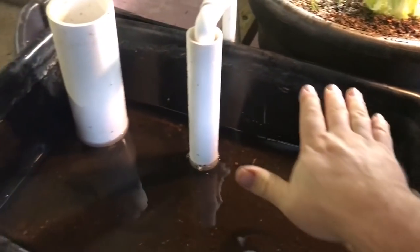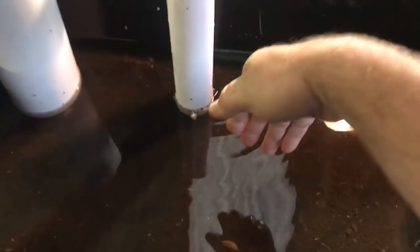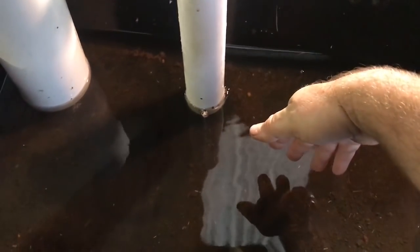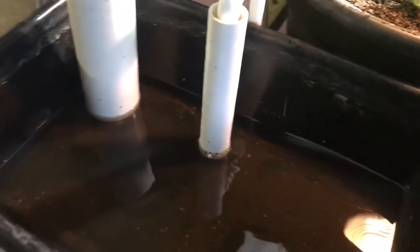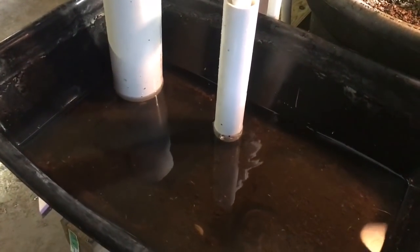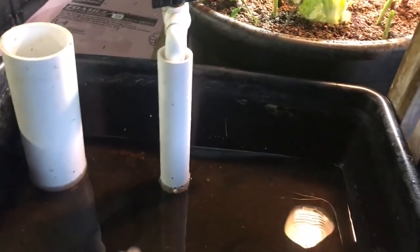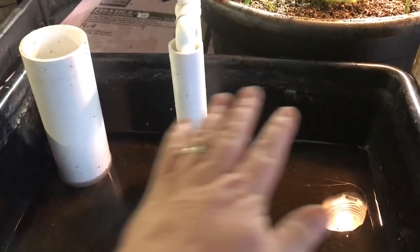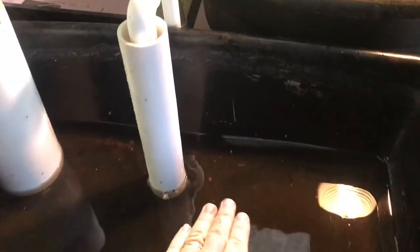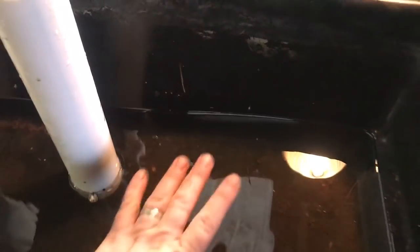Next we'll get some rocks, fill all this in, and then add a good organic potting mix. One thing you may want to do with your wicking beds is put some cotton rope or cloth into the rocks and up into your media — that'll help wick. But at this distance we won't need it; this will be plenty to do all the wicking we'd ever need. What we get now is the benefits of aquaponics and the benefits of soil in one — we're running fertile water through this system and also getting additional filtration.